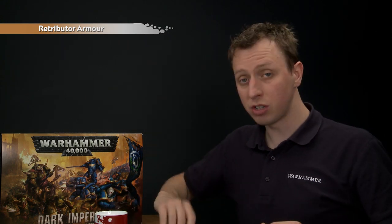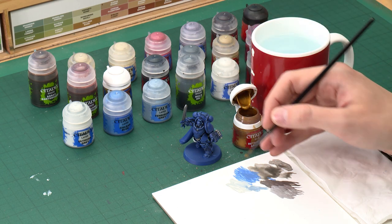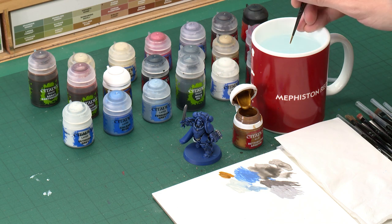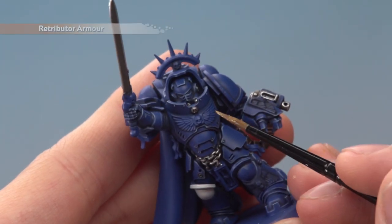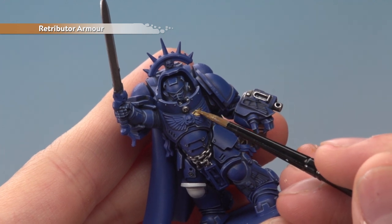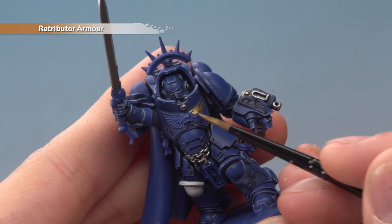I'm applying Retributor Armour mostly with a medium layer brush but I still have a small layer brush on hand for the more intricate parts. Make sure you use your palette here — thin with a little bit of water and control how much paint is on your brush. Start picking out the gold details, beginning with the design on the chest plate, being really careful around that intricate detail and especially when getting close to the blue. With this colour you will need to apply two thin coats.